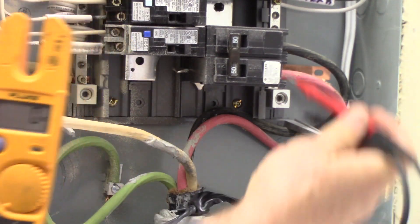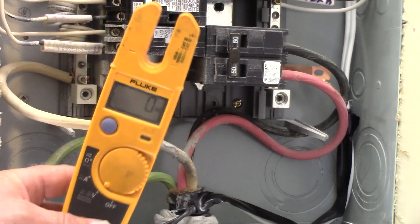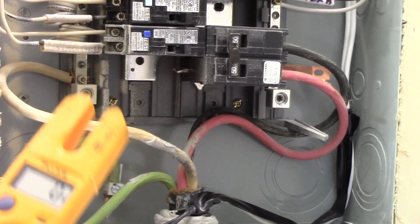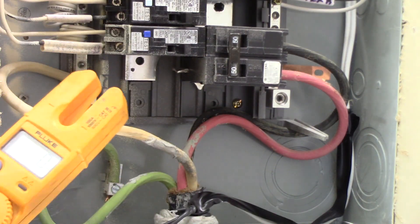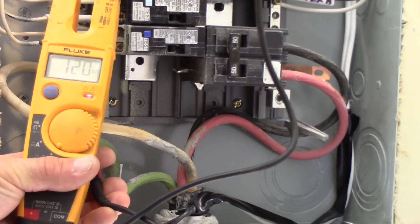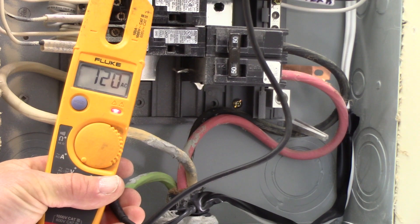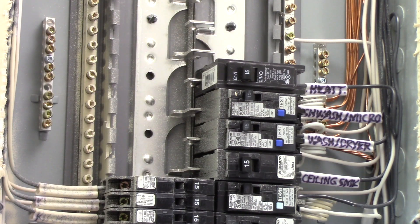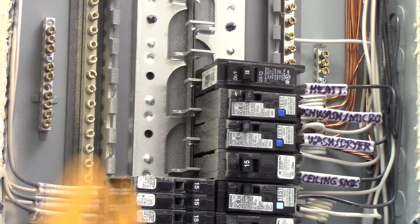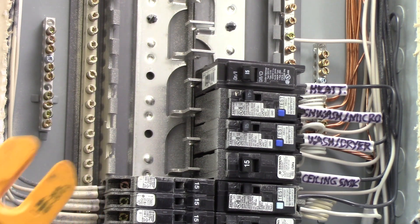Across the two hot conductors coming in, we should see 240 volts. That feeds through the black wire, through one of the poles of the main breaker. When that breaker is on, it energizes every other bus bar. If we check any one of these bus bars, they should each have 120 volts — 120 volts on that one, 120 volts on that one, and on up the ladder. But pick any two adjacent bus bars and you're going to see 240 volts.